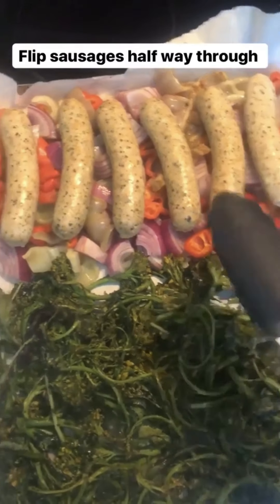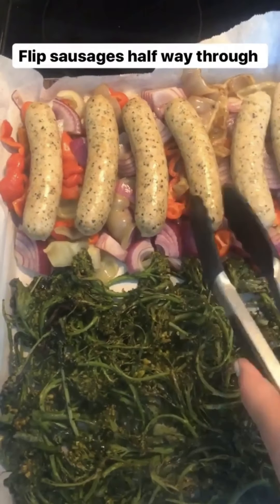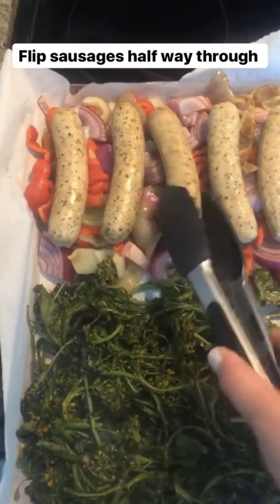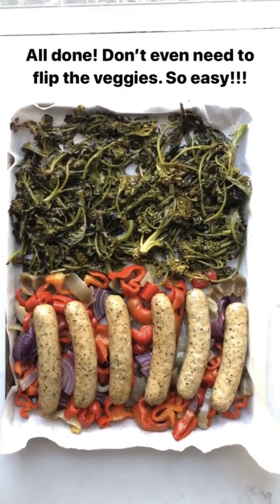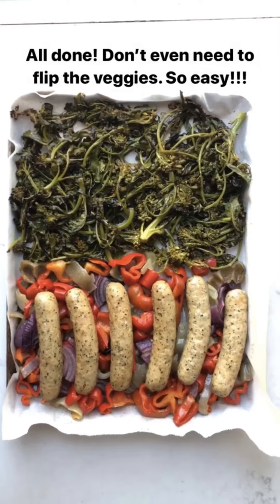It's been 15 minutes and I'm going to give the sausages a flip just so they roast evenly. Here it is out of the oven — it just took 30 minutes and it is all ready to serve up.